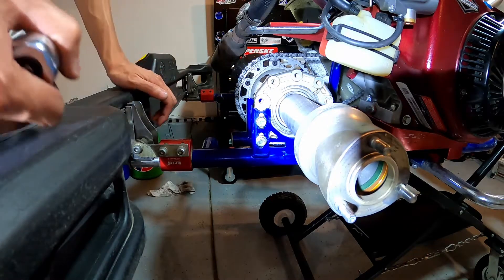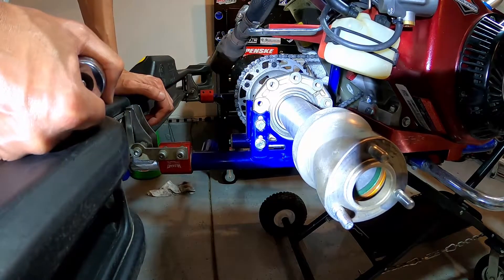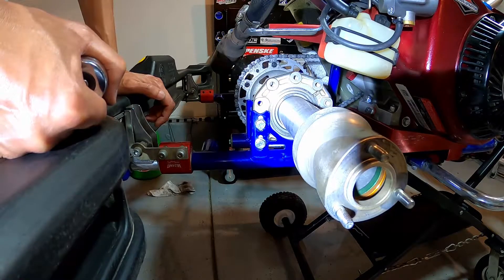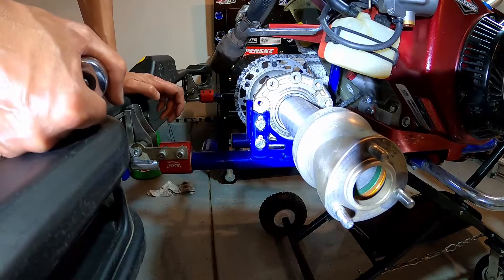The theory is: if you raise your rear-end ride height, it's going to make it a little easier to lift weight off the rear inside wheel. And if you lower your ride height, it's going to make it a little more difficult to raise weight off that rear inside wheel.